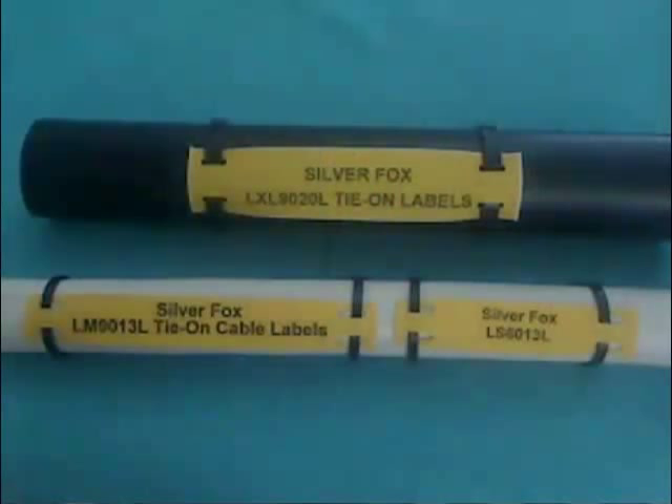Here you can see the three different sizes available in our range: the LXL which is 90mm by 20mm, the LM which is 90mm by 13mm, and the LS which is 60mm by 13mm.